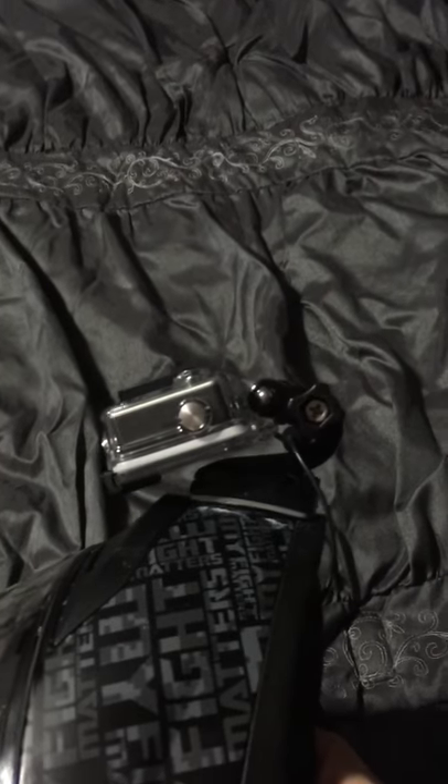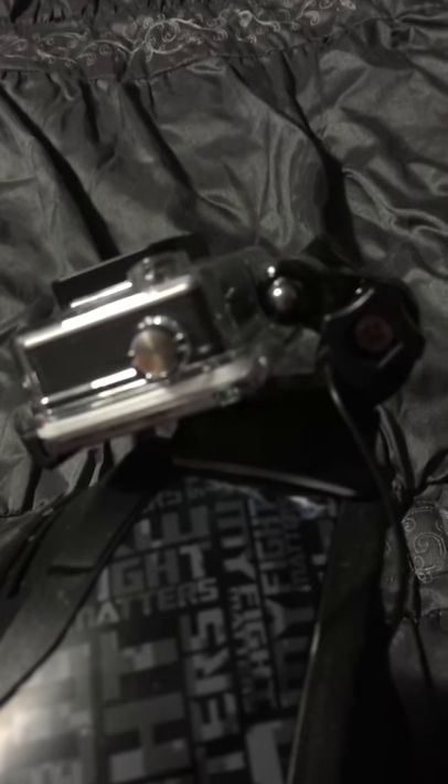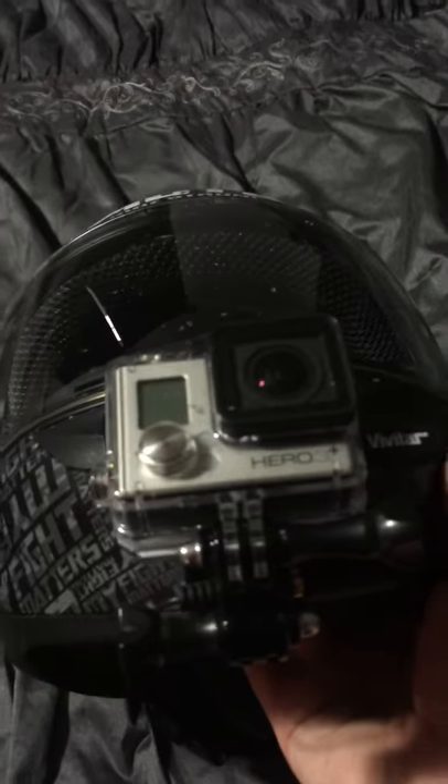I just used a regular chin mount — you can get it at Walmart, that's where I bought mine. I used 3M tape and tried to put a little bit of glue in between there to kind of fill in the gap. It didn't do a very good job and needs a lot more, but it sticks. I don't have any trouble with it moving around or anything, and so far it's worked really, really good.